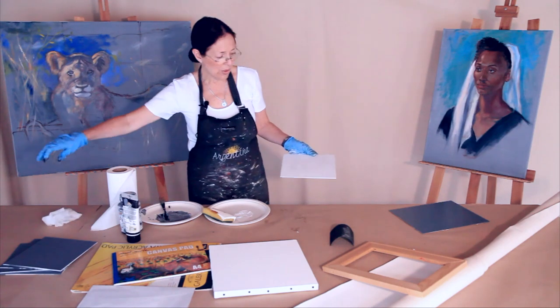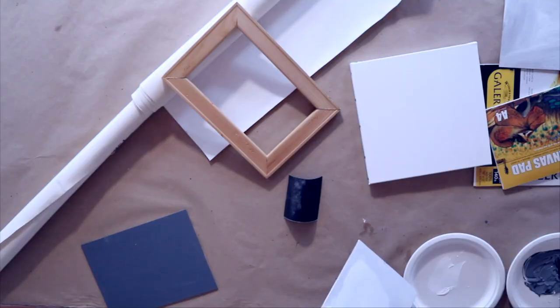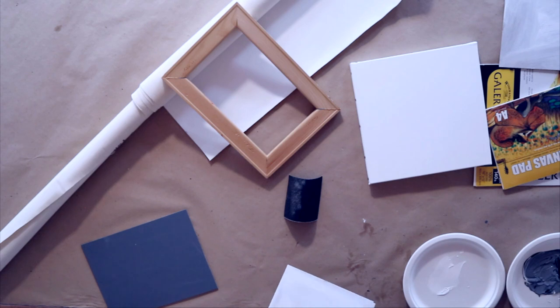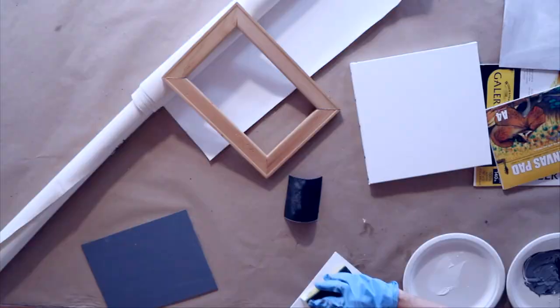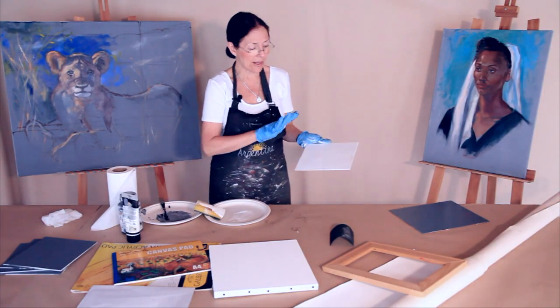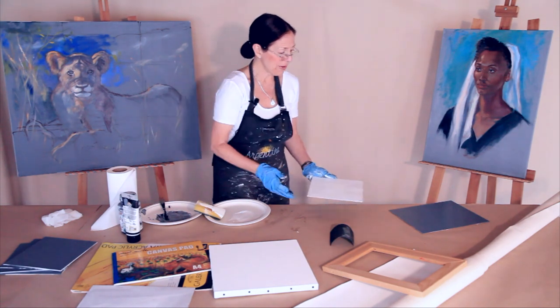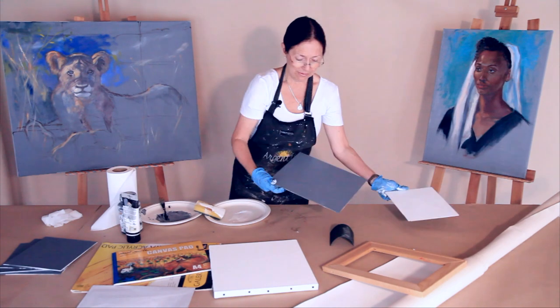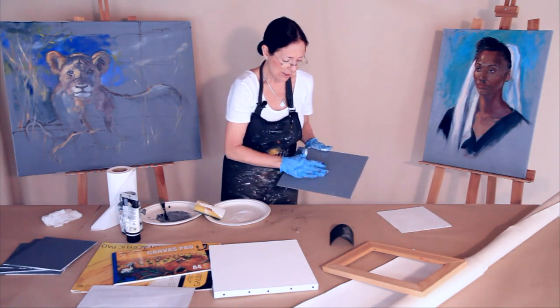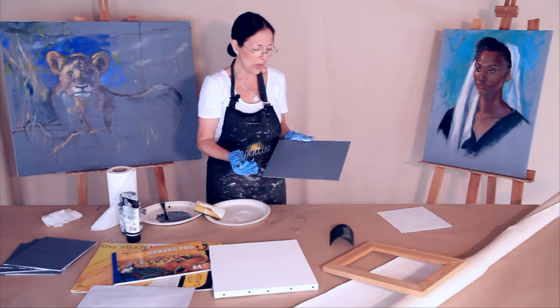Now I have one layer of white, so I'll go with another layer of white — same process. Imagine this is my first one going for the second layer of white, applied evenly. When it dries, 20 minutes or half an hour, sand it again. And my third layer will be gray. This is the way I do it — I learned it many years ago and it has worked for me.